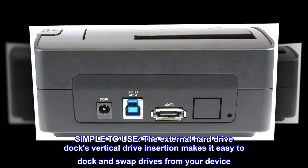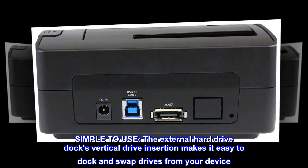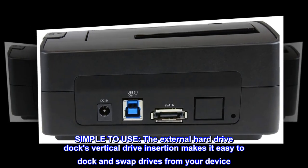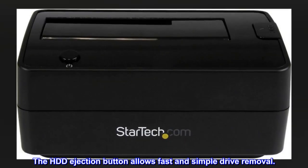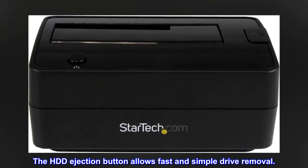Simple to use. The external hard drive dock's vertical drive insertion makes it easy to dock and swap drives from your device. The HDD ejection button allows fast and simple drive removal.